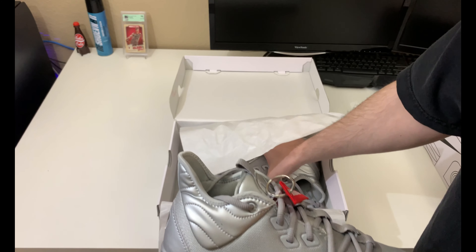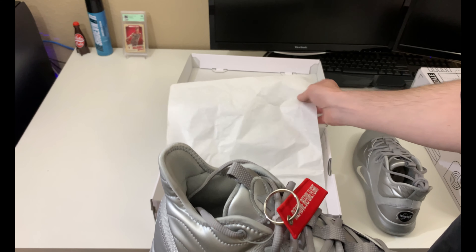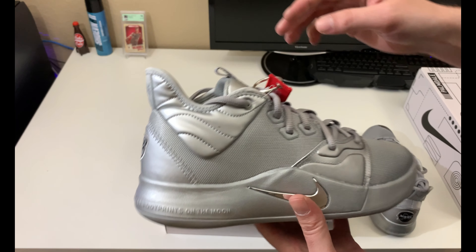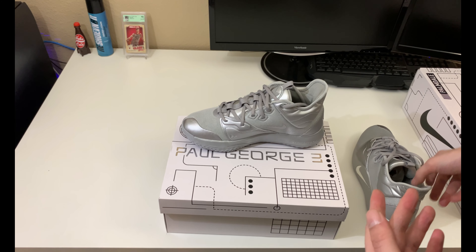These were released for the 50th anniversary of the moon landing, which happened on July 20th, 1969. This is the shoe we're looking at today. I think they did a good job on these — it's basically a monochrome shoe, all one color, so you should be able to match this with a lot of outfits.